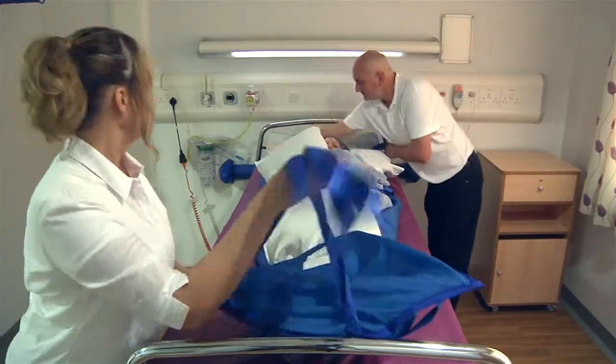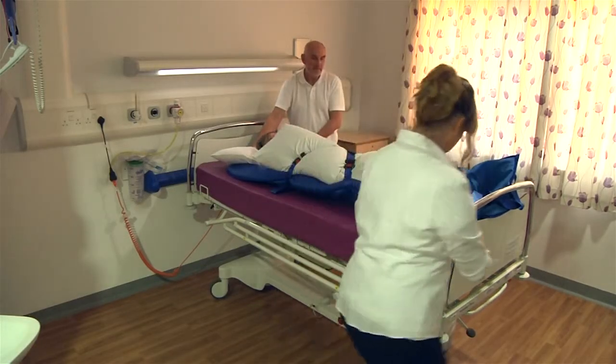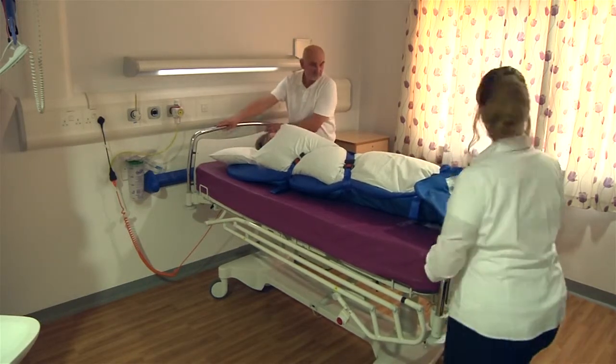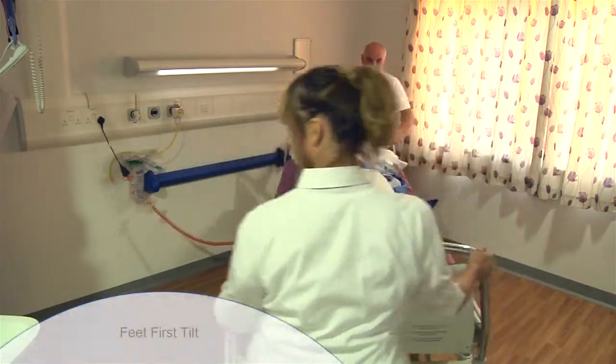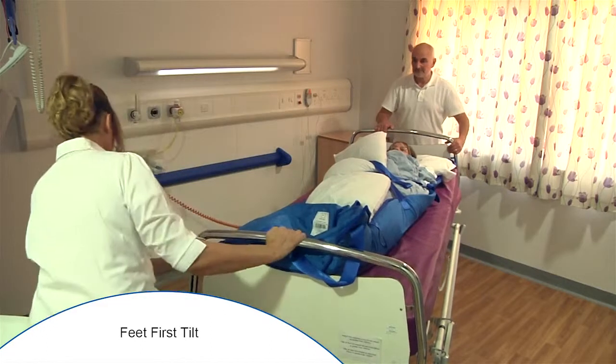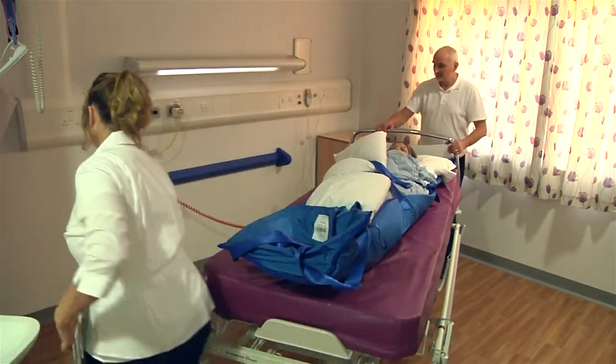Various methods of taking the patient off the bed can be used — please consult your moving and handling department to ascertain the correct method of transfer for your own specific environment. If the type of bed and space allows, the bed can be tilted towards the foot end. Remove the foot end of the bed, then lower and tilt the bed.